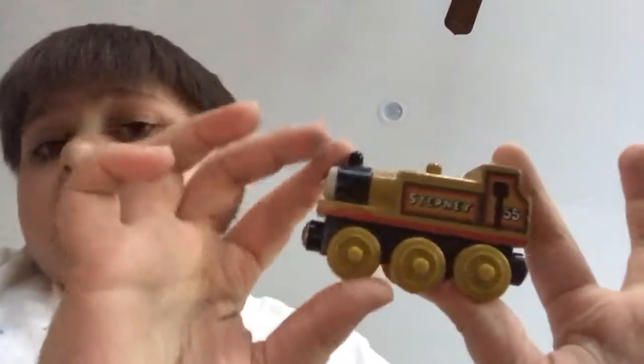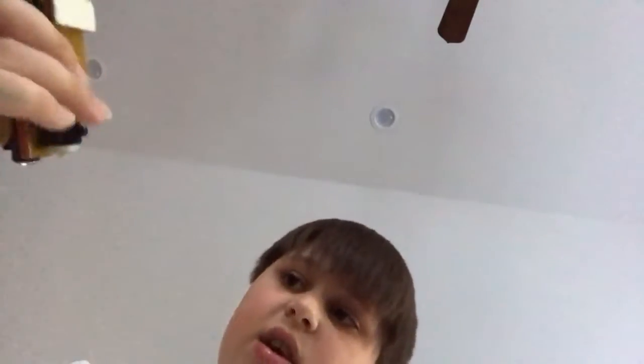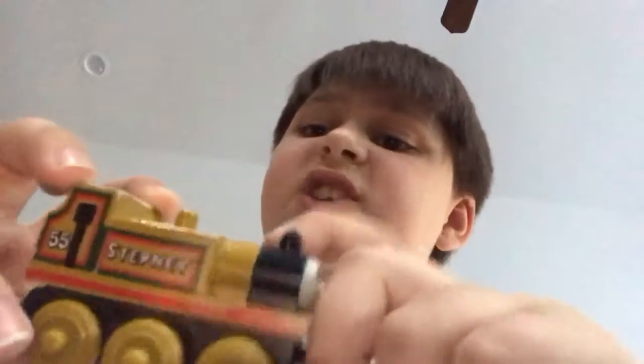Moving on to Stepney. Bertram says on the wheels dated 2012, and the Sodor Railway Repair says on the wheels dated 1998. Now, Stepney — he has what looks like a wooden funnel but it's actually plastic, with a plastic dome and wooden body. It doesn't have the name on the bottom because it's dated on the wheel 1999, and I believe they started putting the names on in 2000 — though I'm not really sure. Anyway, this is Stepney. I think he's really cool.